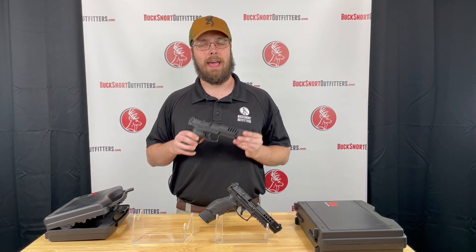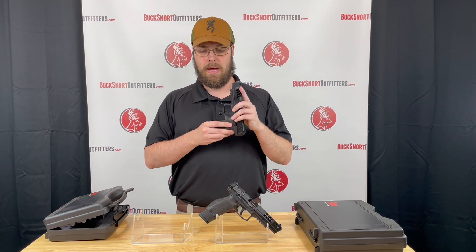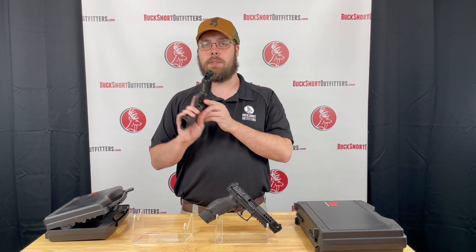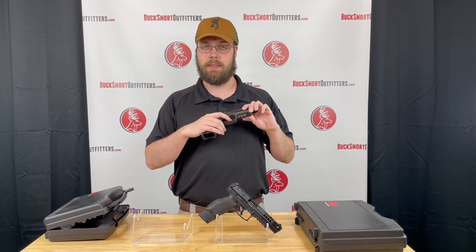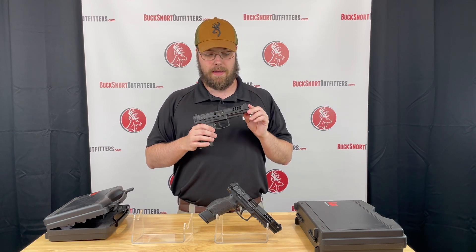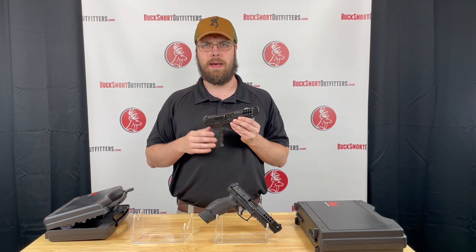To get things started today we have the HK VP9L. This is the optics ready version with the button mag release. These are right-handed, not ambidextrous, so you press the button to drop your magazine. As far as safety goes, this does not have a manual safety, only the trigger safety. It does have these nice deep ported serrations on the front of the barrel along with some pretty aggressive serrations on the back.